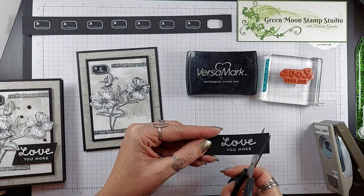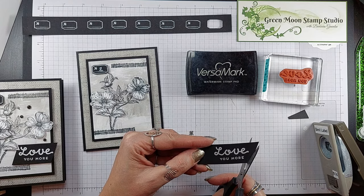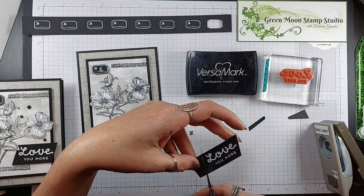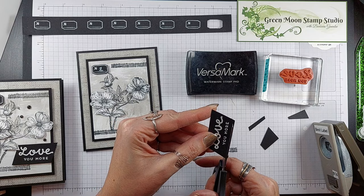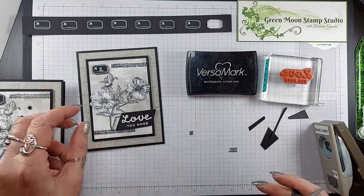I just gave it a little angle. Actually I want to go closer — and then an angle down here about the same angle. I'm going to cut a little bit more off of the bottom. That looks good.